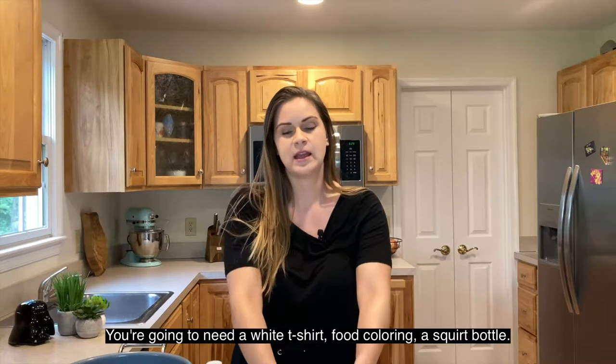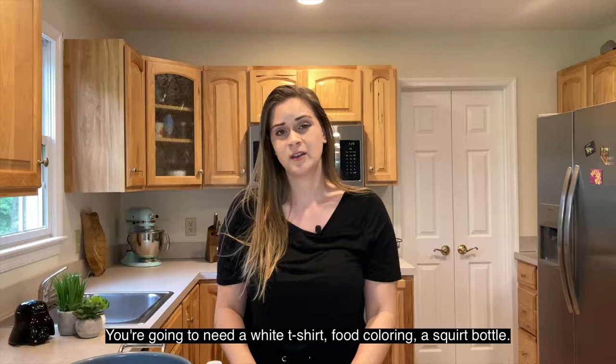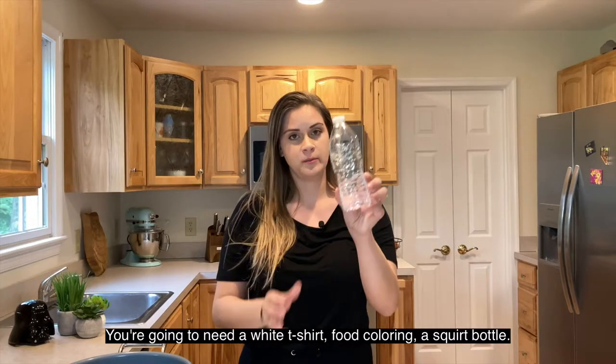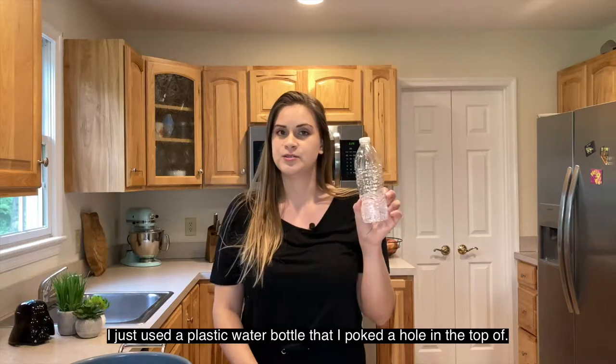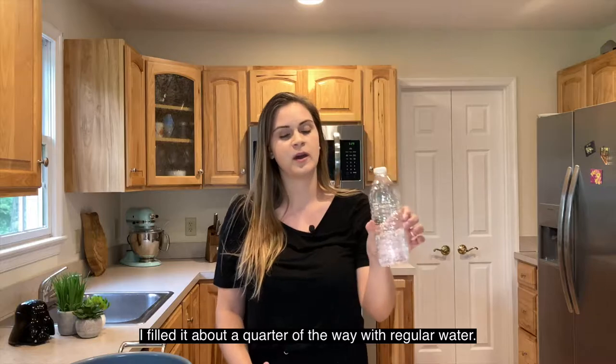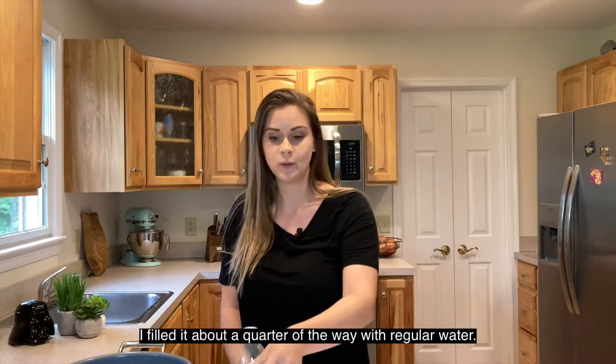You're going to need a white t-shirt, food coloring, and a squirt bottle. I just used a plastic water bottle that I poked a hole in the top of and filled about a quarter of the way with just regular water.